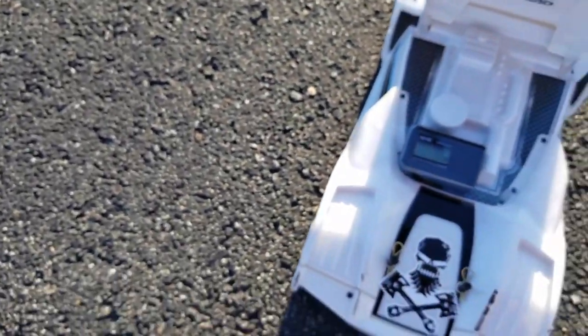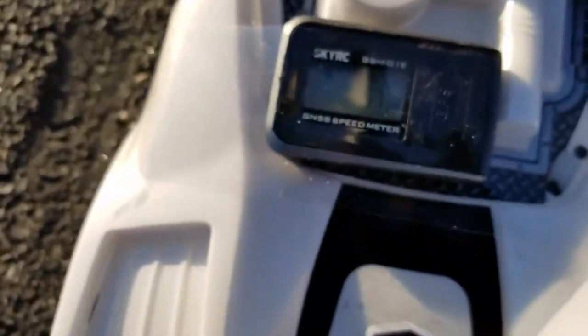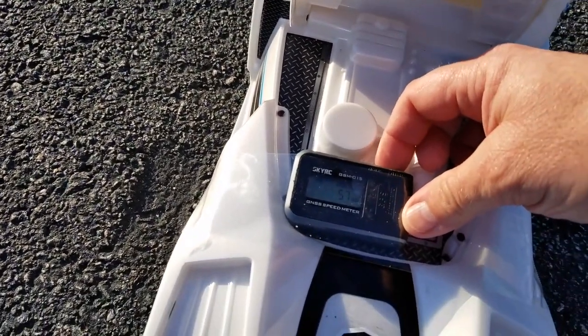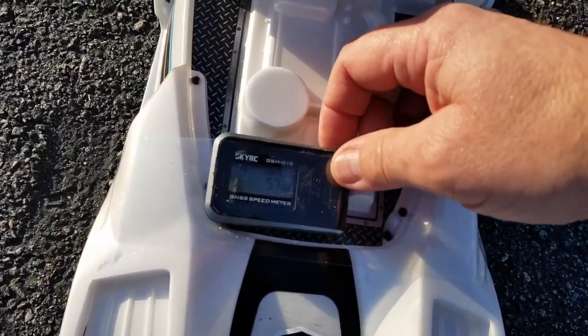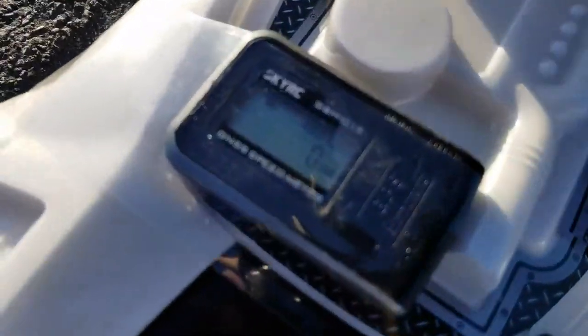Grind through the body. GPS is still on. We ended up with — you see that? — 57 miles per hour. We'll clear that out. This time I'm actually going to stay down this way. Maybe that will help. Zeroed out.